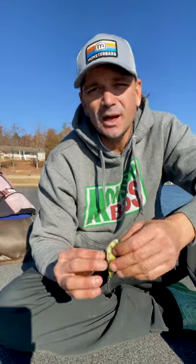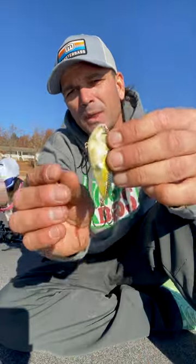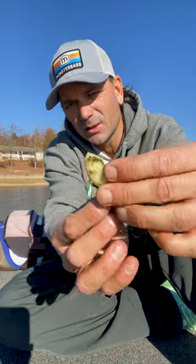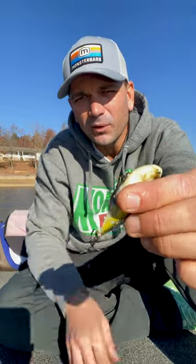So what you can do with a trap is, if you got a little wire cutters or something like that — you got that front treble on there. Basically, when the bait's running, that front treble pushes up against the bait when you're reeling it, so it kind of slides up against it. You can already see what I'm doing — go ahead and clip that one treble that kind of dangles down with your wire cutters.